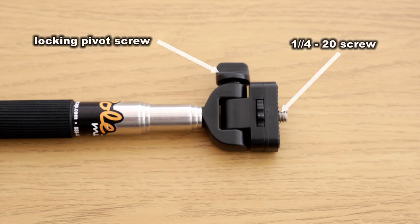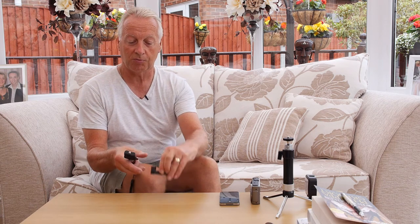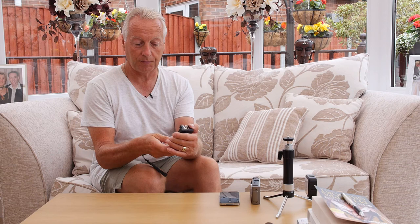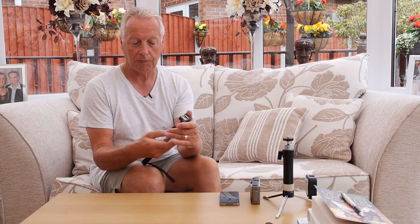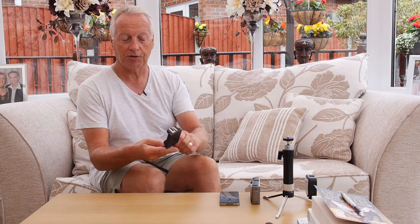On the end of the iPoll is an adjustable bracket which allows you to attach the quarter-twenty threaded boss to the smartphone adapter. That screws into the base of the unit and now you can attach your iPhone into the smartphone mount.